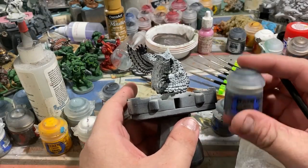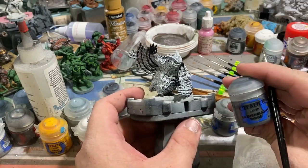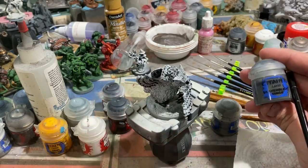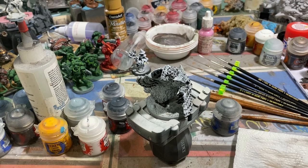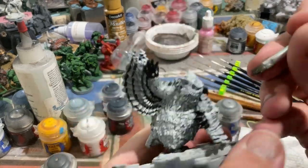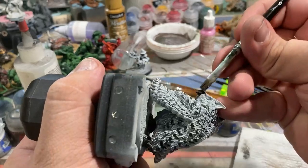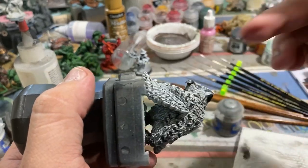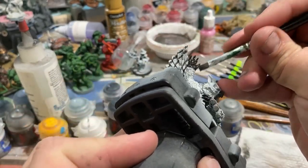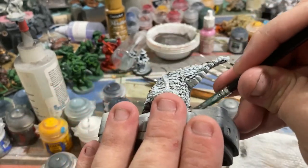This next step is kind of optional. I'm going in with a dark gray — Skavenblight Dinge, I believe. You could skip this step; it's more or less a primer for the Dawnstone color we'll be adding next. Basically, you want to do a dry brush on the palms of the hands, the backs of the knuckles, the tops of the claws, its beak, and the tops of the claws on its feet. That's really all you need to cover for this tone before we move on to Dawnstone.